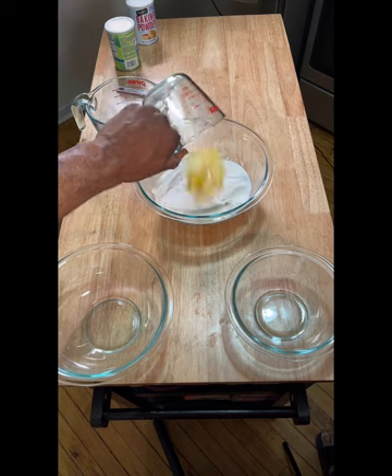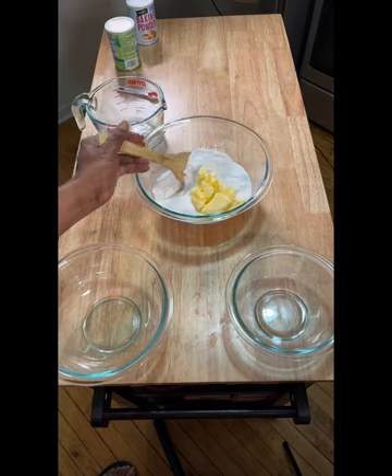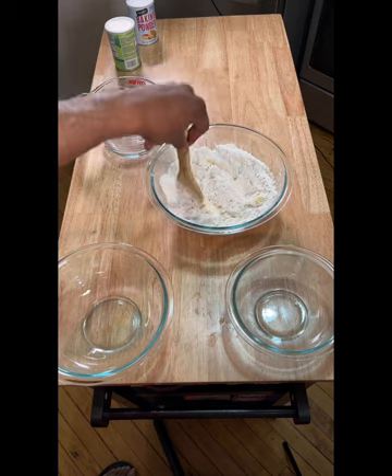We're going to fold that butter in until it becomes the consistency of magic sand. With that being done, the next thing is to make our wet mix, which is one third cup sour cream, one third cup heavy cream.